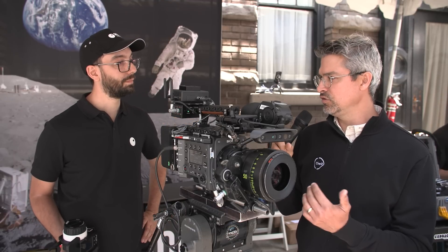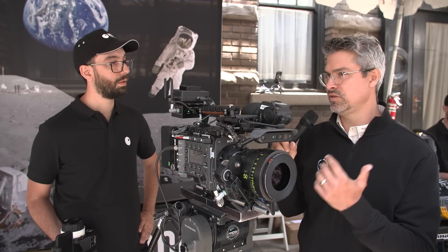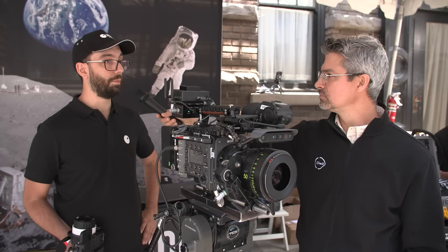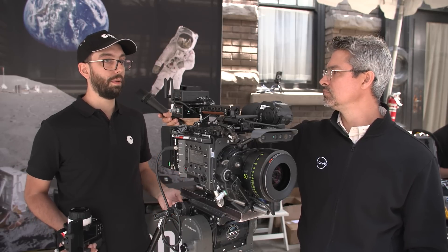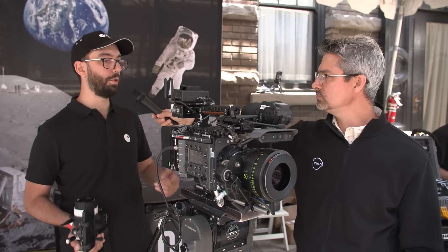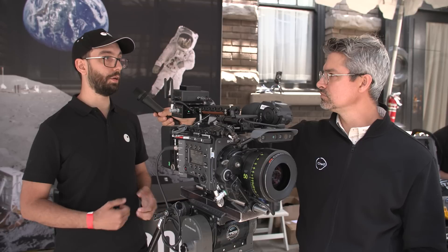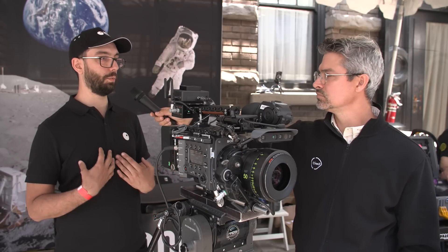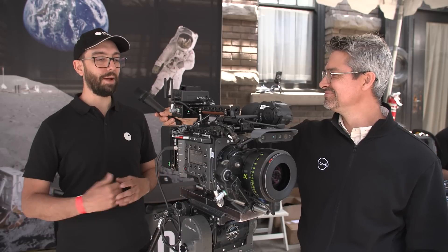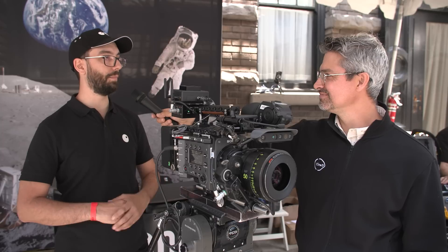As for which manufacturers' follow-focus systems we play well with — we work with basically all of them: Arri, Preston, the Teradex system, Tilta. Our vision is that we should not limit focus pullers, or filmmakers in general, to what type of technology they're allowed to use with us. We want to be open for everyone. We're Swedish — we try to be friends with everyone. If they want to work with us, we're more than happy to make sure our technology integrates well with theirs.